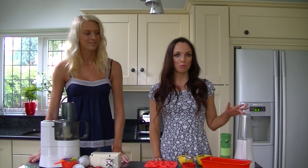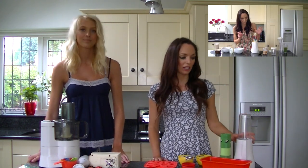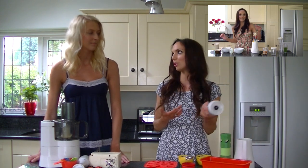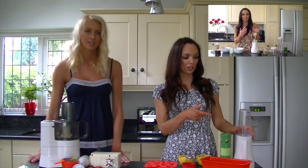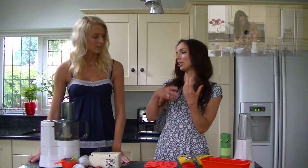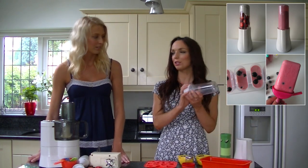So my gadget is the smoothie maker which I've done a full video on. I use this gadget every single day. It's so easy. You can make smoothies, protein smoothies, you can do nut butters in it. It can stay out on the kitchen top and I've also made the mixture to go in frozen ice lollies as well, and cookie dough blondies as well.